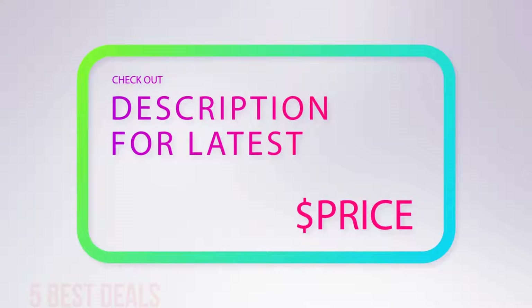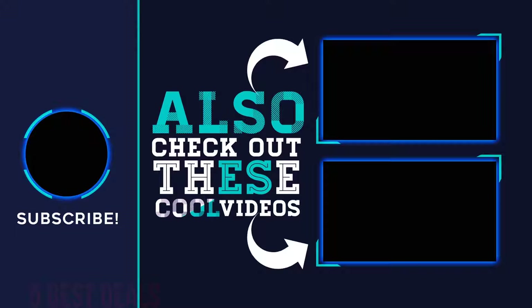For more information and the latest price, check out the product links in the description underneath the video. Thank you for watching this video. Hope you found it helpful. Please remember to leave a like and subscribe to my channel. If you have any questions, you can leave a comment below.